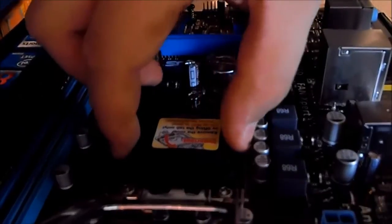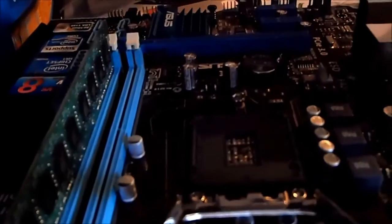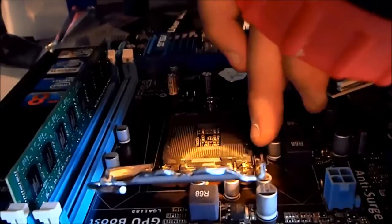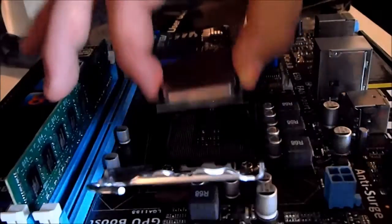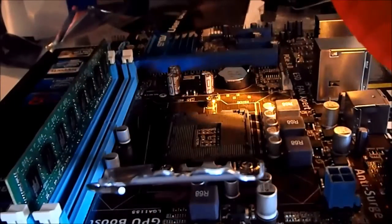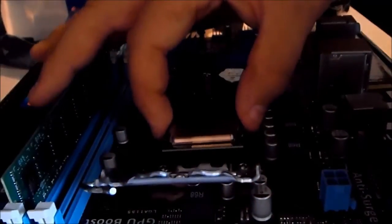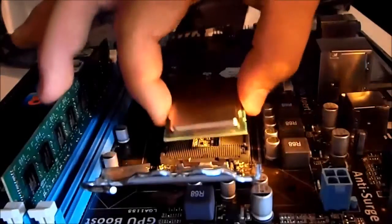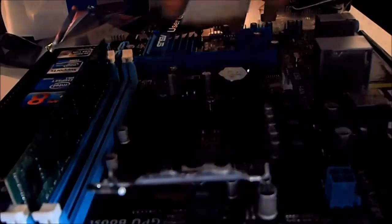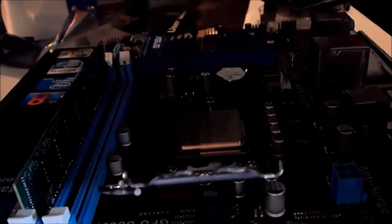There are other socket types too. You need to take out the little socket cover and be very careful with the CPU. You can see all those little pins in the socket. There's a notch on the CPU as well to help alignment. It goes in this way — you find the cutout, line it up carefully, lower it in with no pressure at all, and gently drop it in. No force needed.